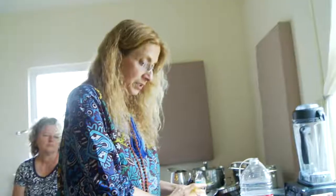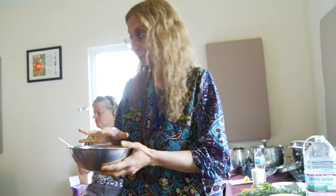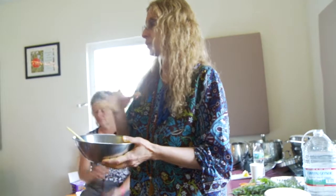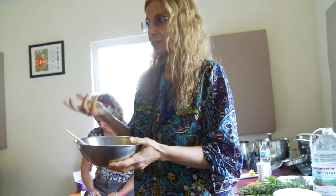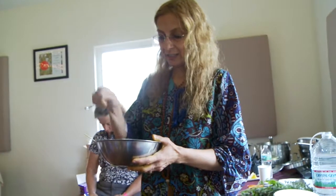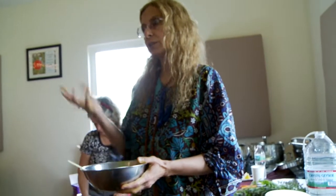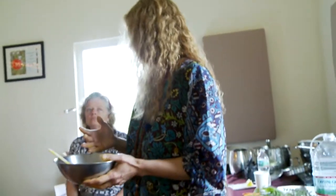Once you have a nice paste going, you can get some seawater, or filtered water with sea salt or Himalayan salt, and add some Epsom salt. With that, you can soak your hand — very helpful for arthritis. Many women I know with arthritis from Lyme enjoy paraffin wax treatments, but this works better than paraffin wax. With paraffin, you bring your hand out and it's done, but with this it gets absorbed through your skin and the benefit lasts a long time.